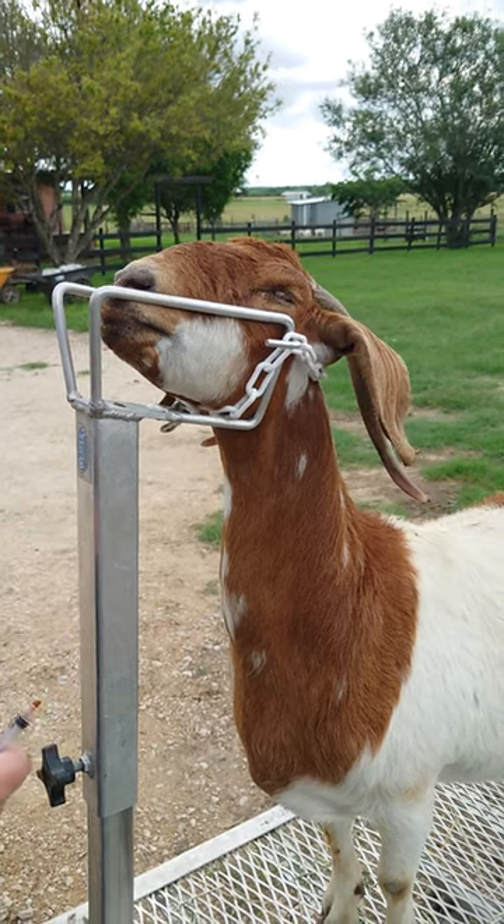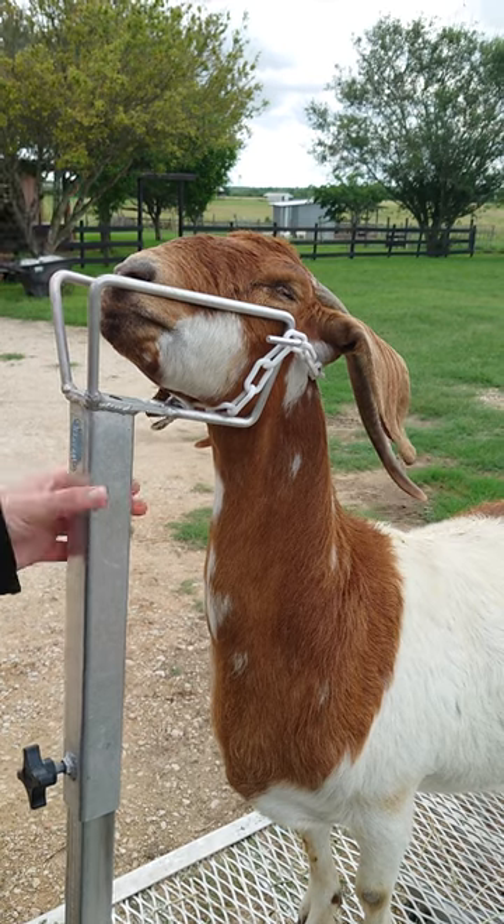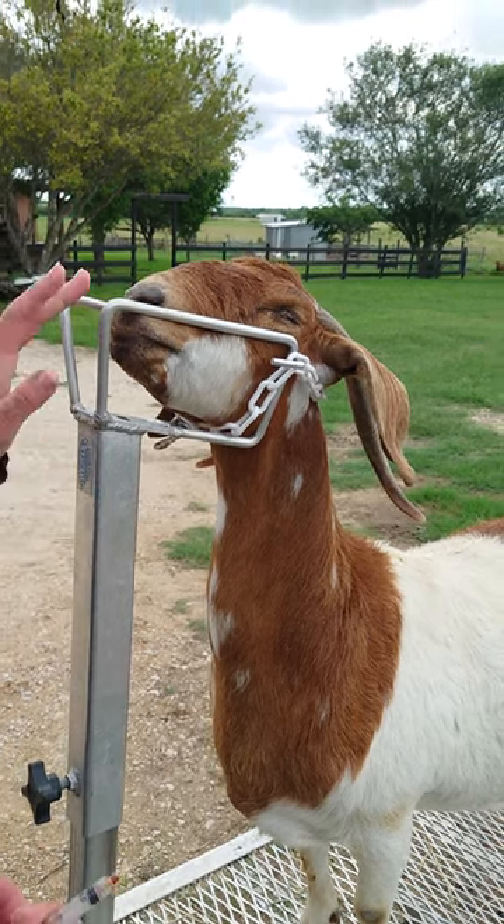If you're doing it by yourself, the easiest way is to have the goat on the stand. You can see that her head is stretched up so that she can't put her chin down.